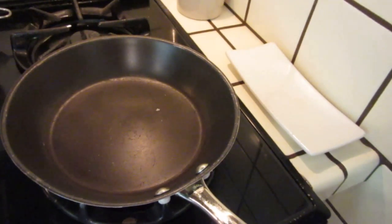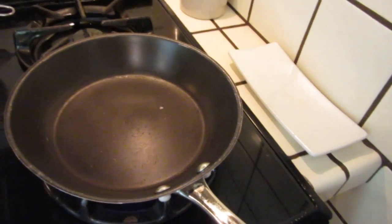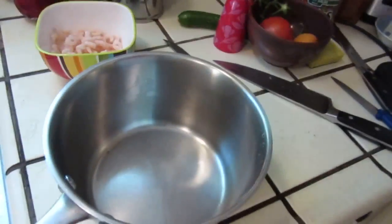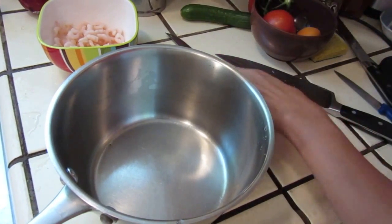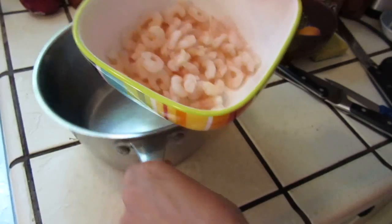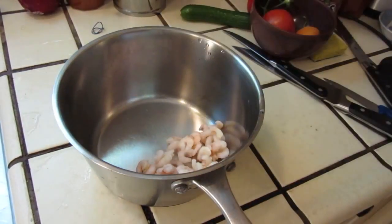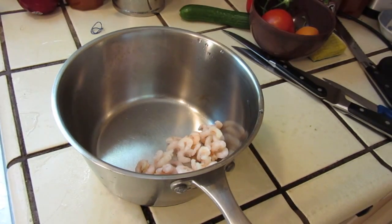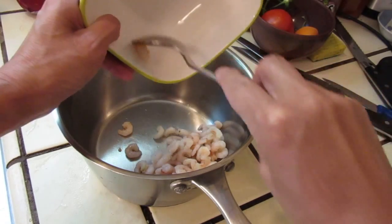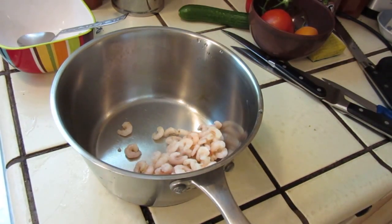Hello dear friends, we turn on the fire and do some egg and spinach. Here I have some shrimp. Put in the shrimp and put three or four eggs.